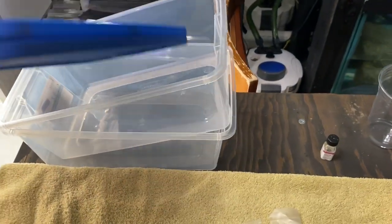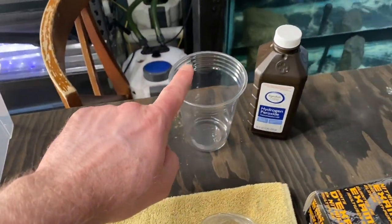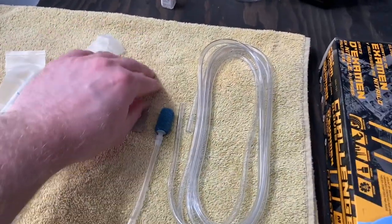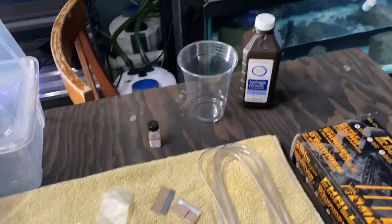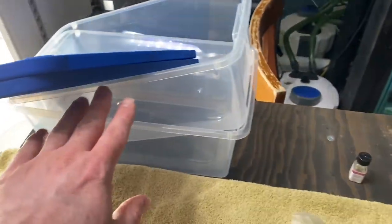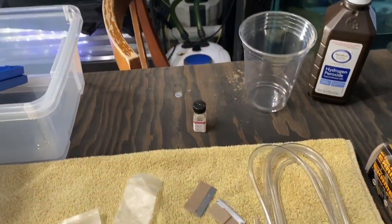Here are the items we're going to need for this: we got two containers with lids, clove oil, a cup, hydrogen peroxide, some syringes, some new razor blades, air stone, airline, and gloves. What we're going to have to do is use this cup to wet this surface once we catch the fish. One container is going to be filled with fresh water, the other with water and clove oil.